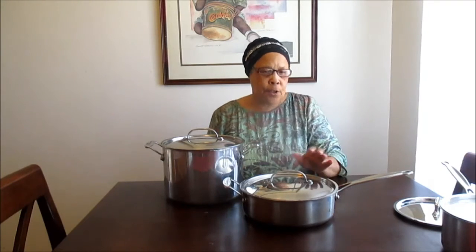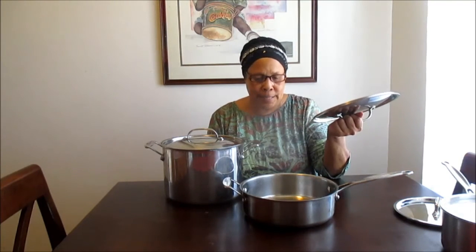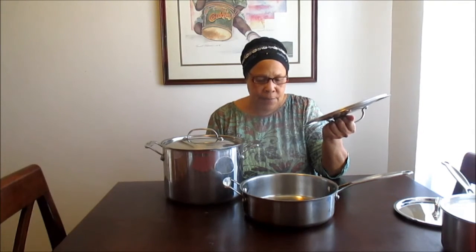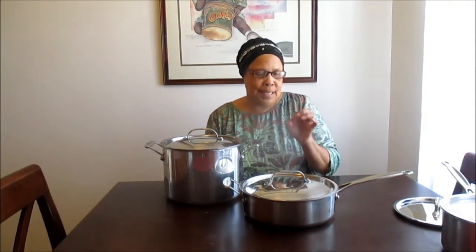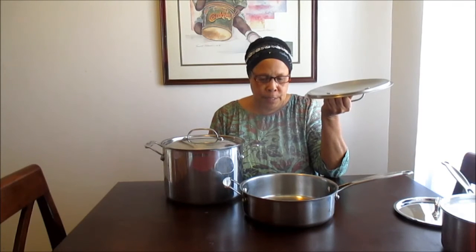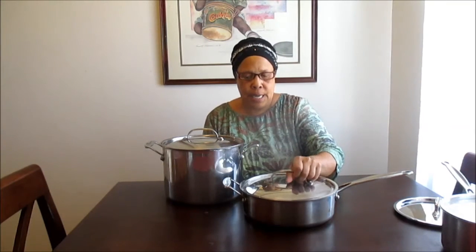I personally don't care for this particular frying pan, even though it's stainless steel. These are stainless steel pots and pans — supposedly the best that you should use. But to me it's not a good pan, because even if you fry chicken, the heat doesn't distribute evenly. It tends to get too hot, so the chicken usually gets dark brown spots. And if you fix things like Rice-A-Roni or anything like that, it'll stick to the bottom of the pan.